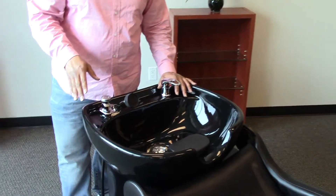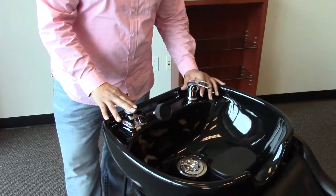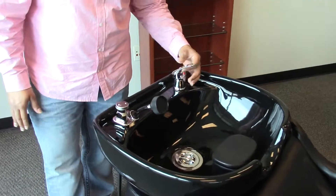You also get all of your fixtures including the sprayer hose, the vacuum breaker, as well as your water mixer tap.